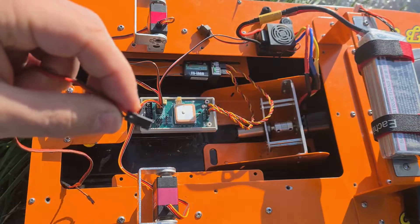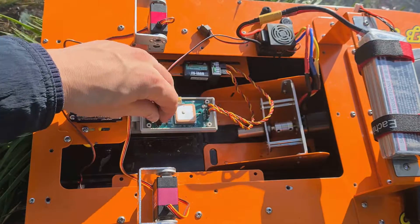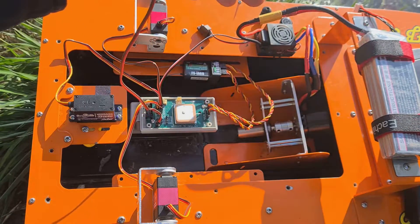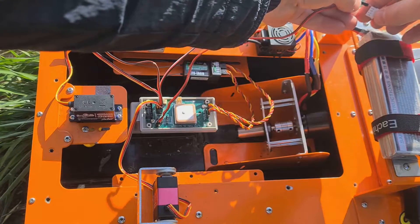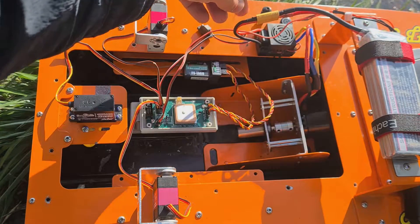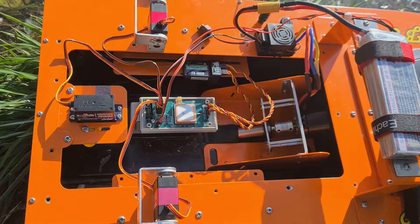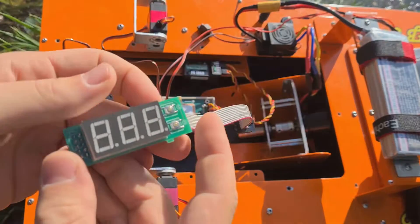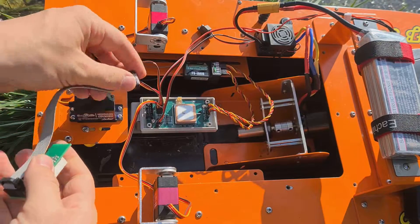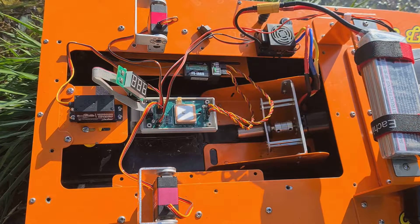We connect the voltage meter connector. You can use one positive wire — we will connect it to the balance connector on the battery. That will be enough. Alternatively, this wire can be connected to the plus on the voltage regulator. To configure the autopilot, we connect the display with control buttons. That's all — the autopilot is set.